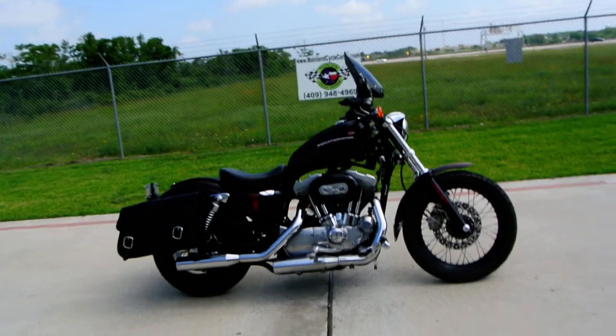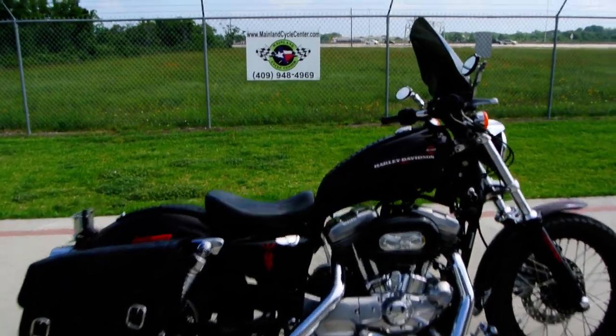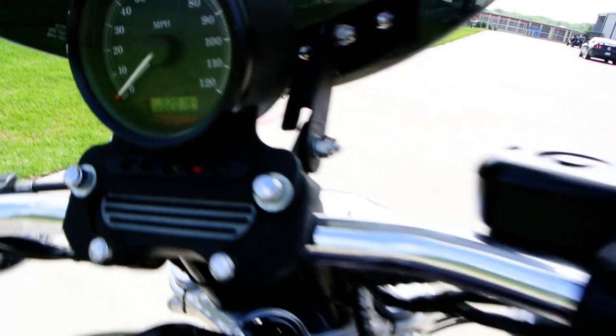Saddlebags are important — they look cool without them, but it's really nice to have a good set of saddlebags to carry some stuff. Let's crank her up for you and show you the miles. This bike has right at 20,000 miles — 20,185 miles. Hopefully you can see that.